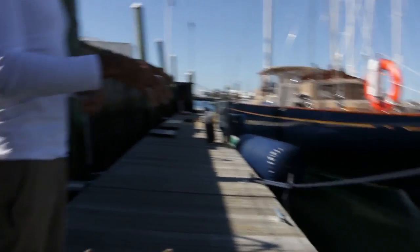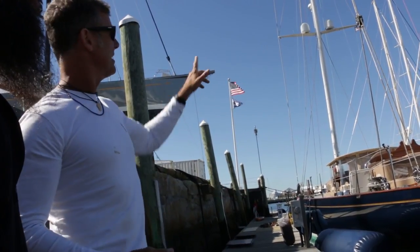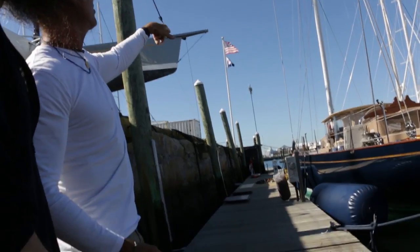There's been a resurgence in this class. The modern boats have kept traditional underbodies, but they've gone with all this composite rigging. All the componentry that you see here is carbon fiber.